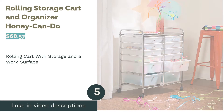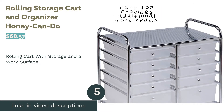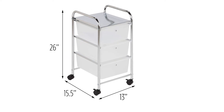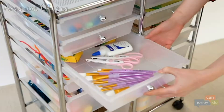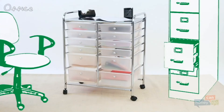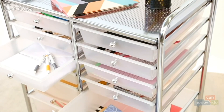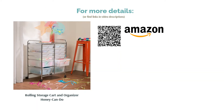The next product is the Rolling Storage Cart and Organizer by Honey Can Do. This cart has 12 drawers, and each drawer is semi-transparent so you can see what is inside. The cart's top has a flat metal surface that can be used as extra storage space or an additional work surface. The wheels can lock in place to give the cart more stability. Some reviewers say it is difficult to slide the drawers in and out and that the drawers sometimes come off the rails. Most reviewers, however, agree that the cart is easy to assemble, holds a lot of items, and that the extra work surface is convenient.